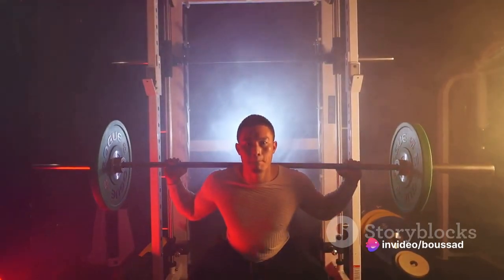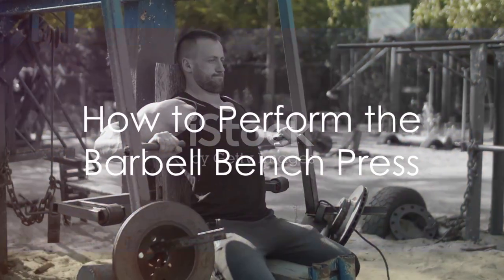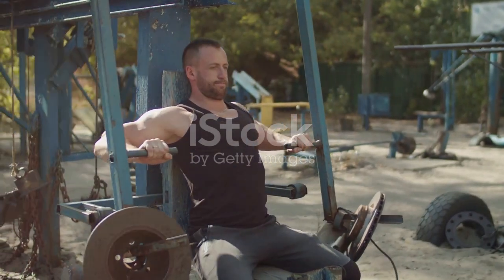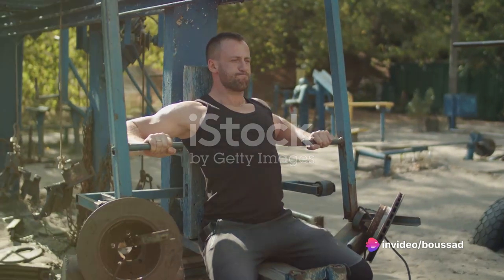Without further ado, let's dive into the technique of this powerhouse move. Performing the Barbell Bench Press correctly is crucial for maximizing gains and preventing injury. Let's break down the setup, positioning, and execution of this ultimate chest builder.